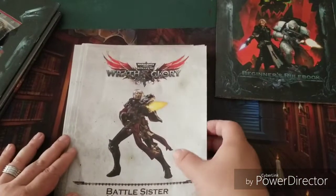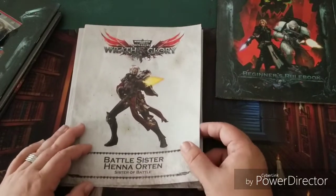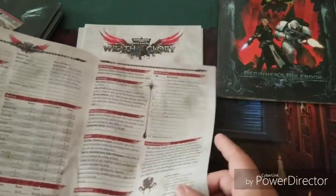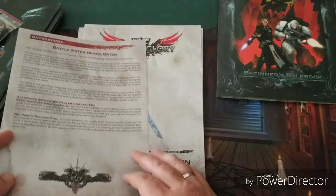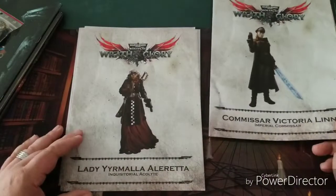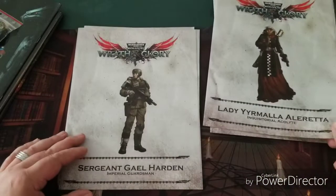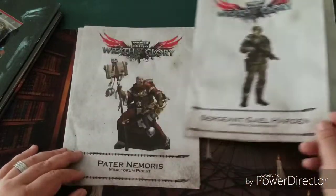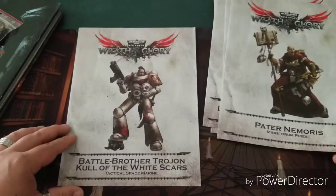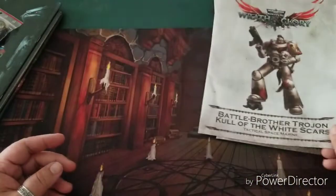Then there are the character sheets. There are six pre-generated characters in a portfolio style — four pages each, all hooked together. We've got: a Battle Sister, a Commissar, an Inquisitor's Acolyte, a Bureau Guardsman, a Ministorum Priest, and a Tactical Space Marine of the White Scars. Very cool.